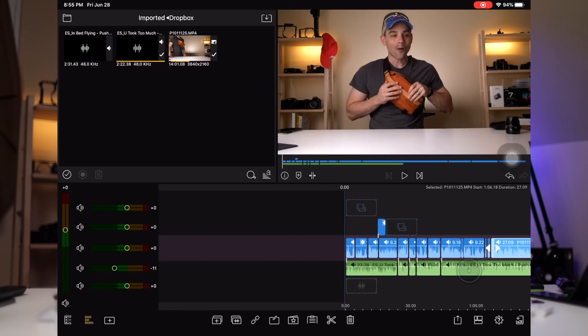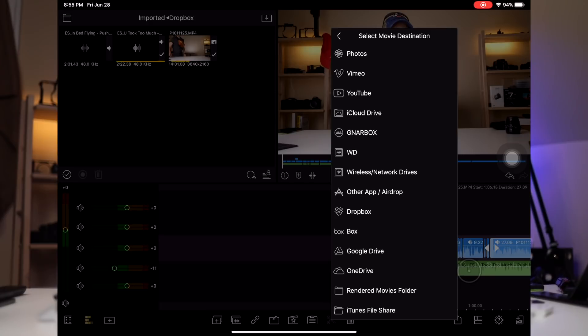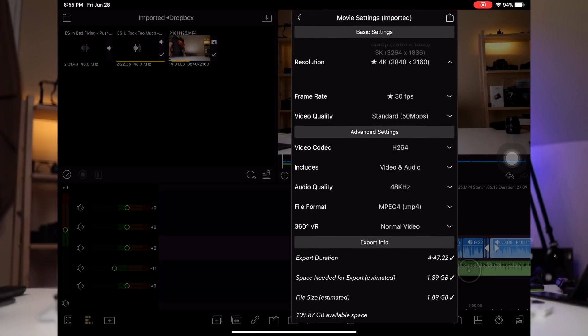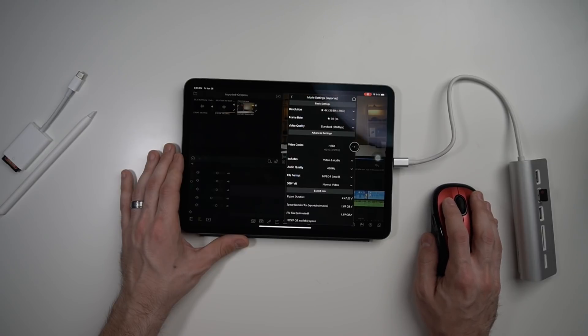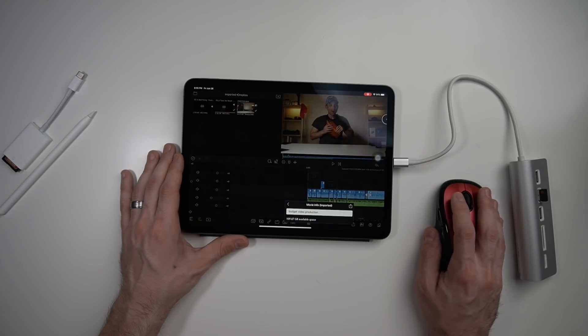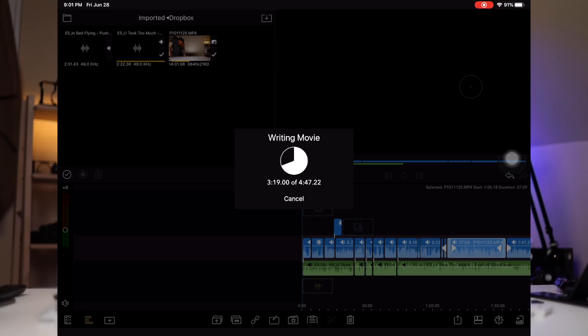This is 4K 24fps footage — about four minutes of it. Let's render it real quick and see how long a single track of 4K with music and a title takes. We'll save it to our rendered movies folder in 4K, 30fps, H.264. We still have 109 gigabytes free. Let's render it — that's fast. If you don't do a lot of 4K video editing or exporting, that's going pretty fast. We did hit a crunch where it slowed down, but now we're done.